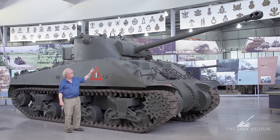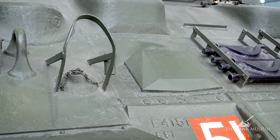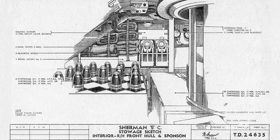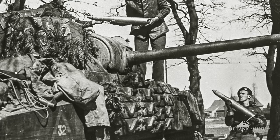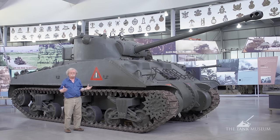Another characteristic of the Firefly is that the crew member they did away with was the hull machine gunner. You'll see that his machine gun position has been blanked off, and the area where the gun stuck out has a welded patch over it to protect it. They needed the space there for ammunition — 15 rounds were stored there. To access it, you had to lift rounds out through the hatch above the machine gunner's position and pass them down through the top of the turret, so you only did that out of action to restow. In action, you used the ready-use ammunition first.